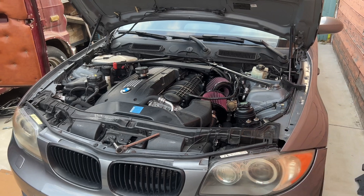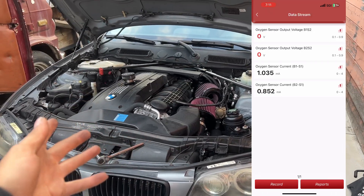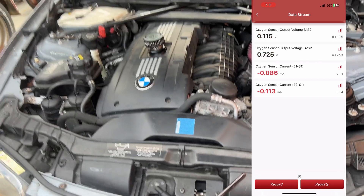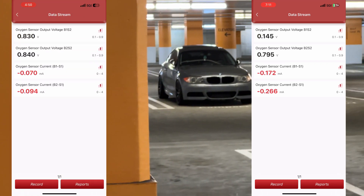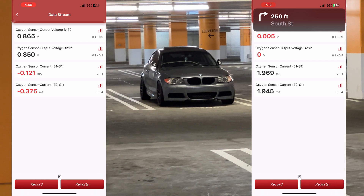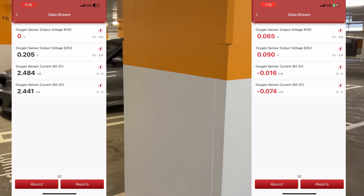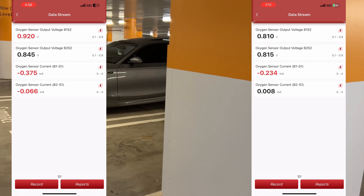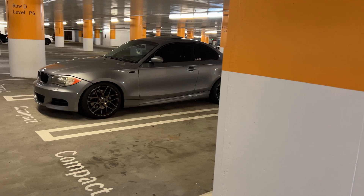As we can see from the live data, it actually did fix it. Bank 1 sensor 2 and bank 2 sensor 2 are now doing the exact same thing. In the old data, bank 2 sensor 2 wasn't coming down to zero and wasn't matching the other bank — which in my diagnosis means it was the O2 sensor all along, because they weren't matching each other like they should. Make sure you use OEM Bosch O2 sensors — both primary and secondary.